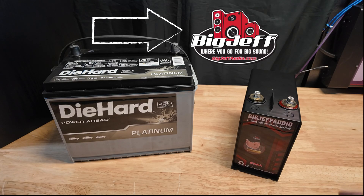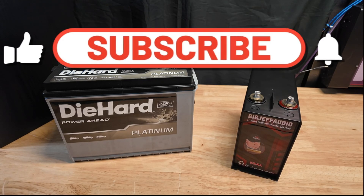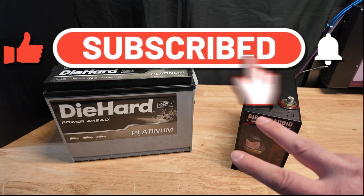I think these are going to be a really good battery and I think you guys are going to like them. You can check them out at bigjeffaudio.com — I'll put a link for this, the isolator, and an inexpensive charger in the description below. If you guys like this content please like and subscribe — I'd really appreciate it, and thanks so much.